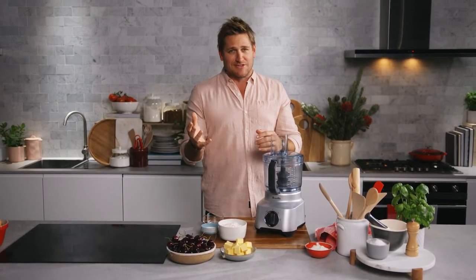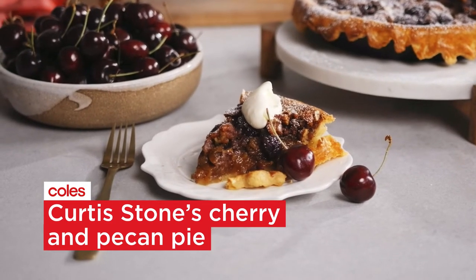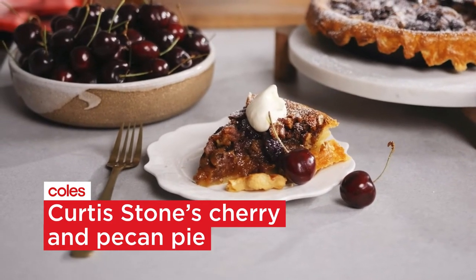I don't know about you, but I love pecan pie. It is a really delicious pie. I'm going to borrow it from our friends in America, and I'm going to make it very Australian by adding cherries. I've never seen this before, but I tell you what, the flavor of the cherries and the pecans work really, really well.